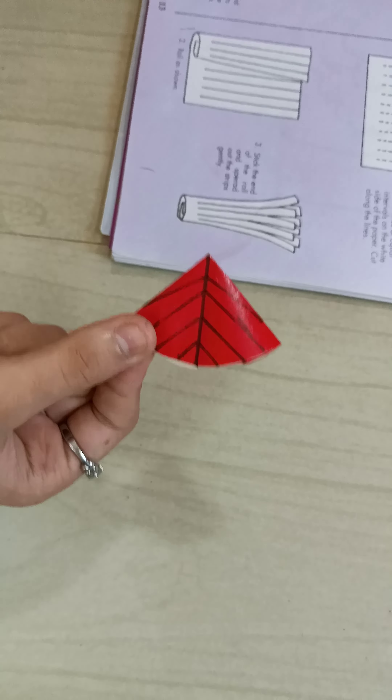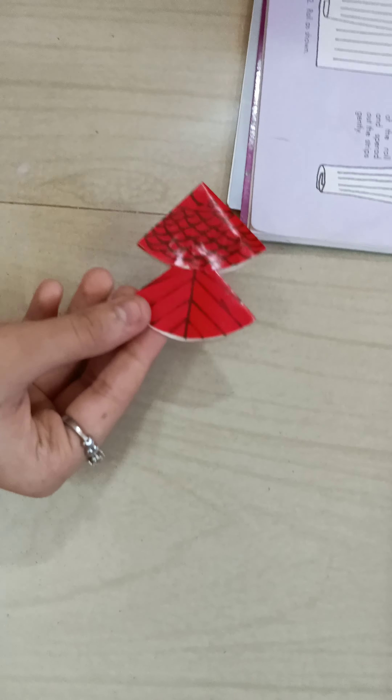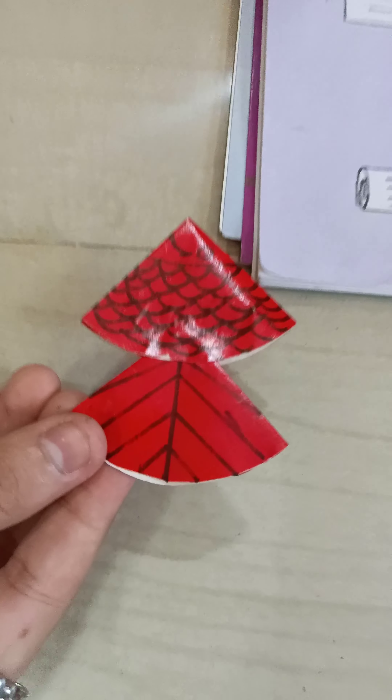For that activity, we want a red color circle like this. Color the circle and fold it like this. After that, we have to fold again from that dotted line. You have to draw one dotted line like this and then fold on that dotted line like this.